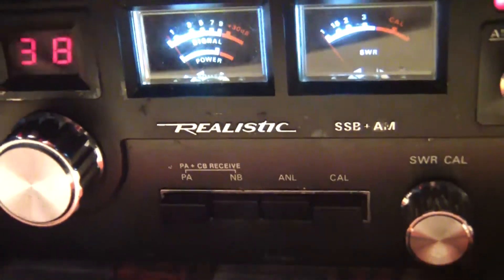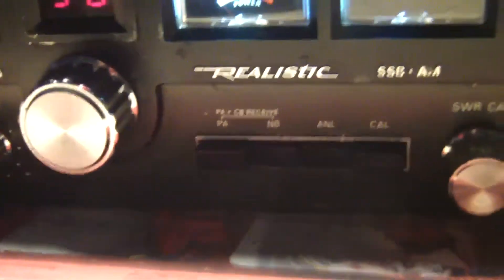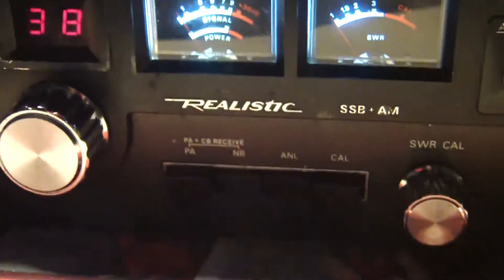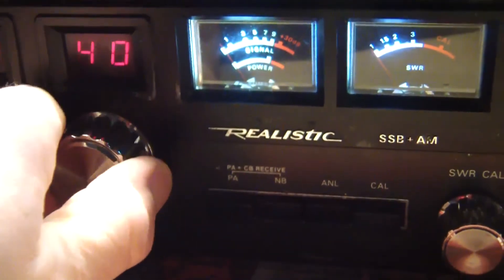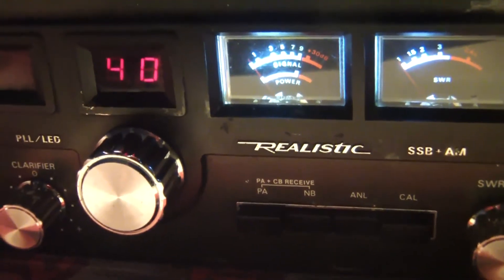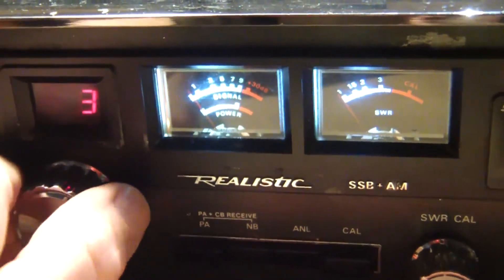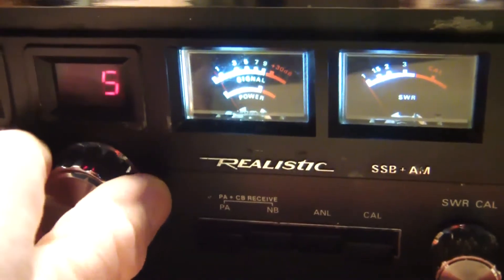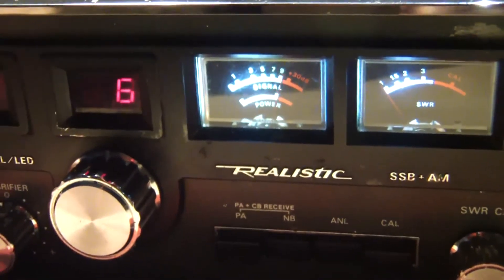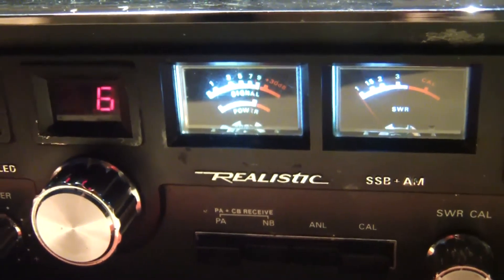So now here on ANL, the noise blanker and ANL are supposed to be doing their job. Let's turn up the audio a little bit and see if I can get some DX AM stations. What a mess.